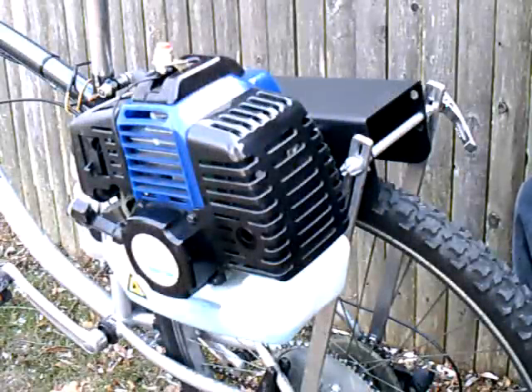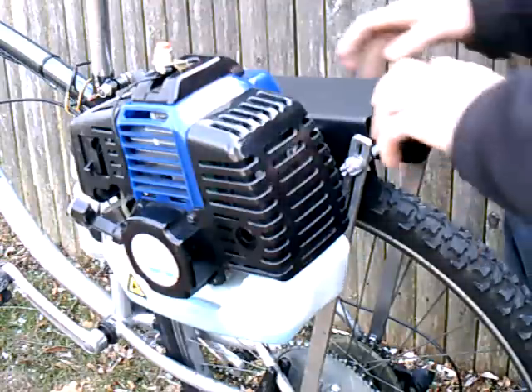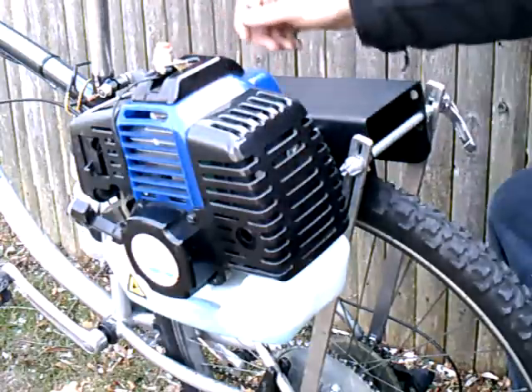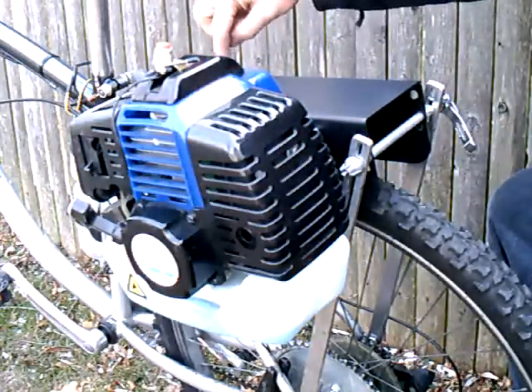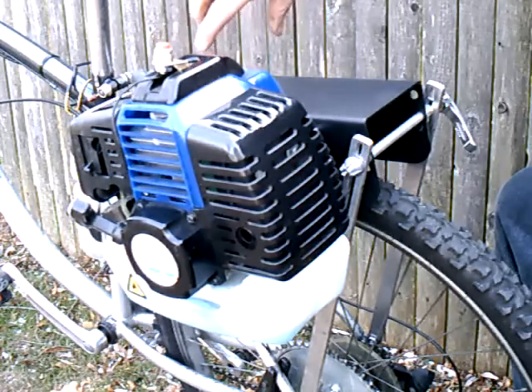When converting to chain drive, the jack shaft kit can either be installed on the bike, as we're going to show you here, or it's probably a little bit easier to do before you install it on the bike, with or without the engine on the kit already. I'm just going to go ahead and mount that on the other side again by rotating it 180 degrees. Instead of the front mounting holes, I'm going to be using these holes, which will now be in the front when we flip it around.